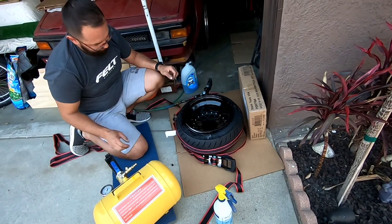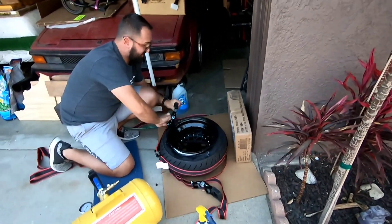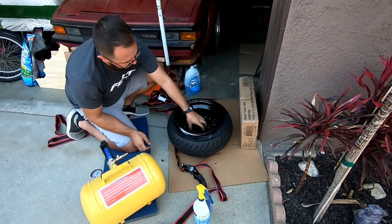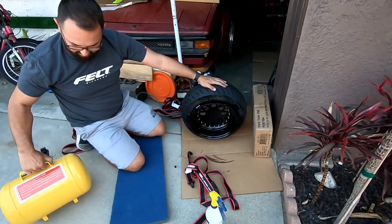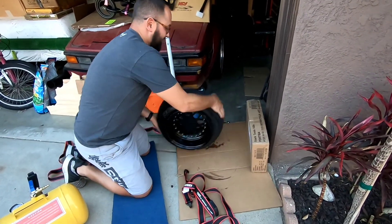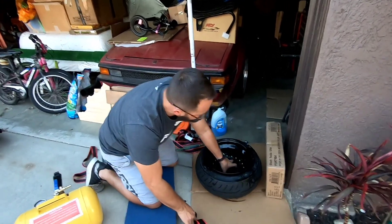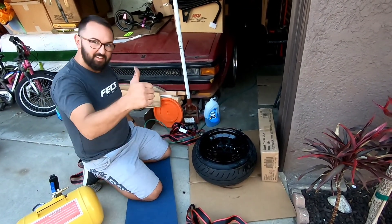That's 28 PSI right there. I'm not going to mess with this because I said if it doesn't bead after 30 PSI, just wait — because it gets dangerous. I'd rather be safe, because some people go way too high with the PSI and I'm not cool with that. We'll monitor this and get back to it, but it looks like it's popping in more, so I'd say that's a plus right there.